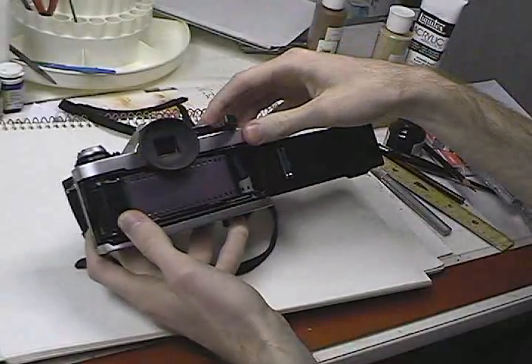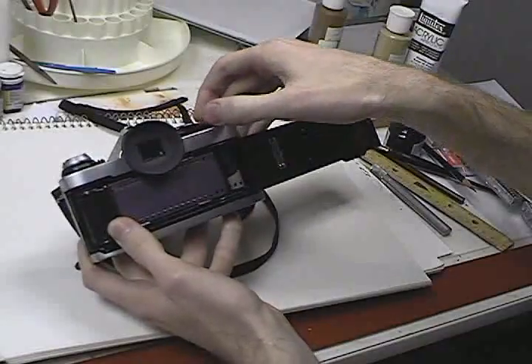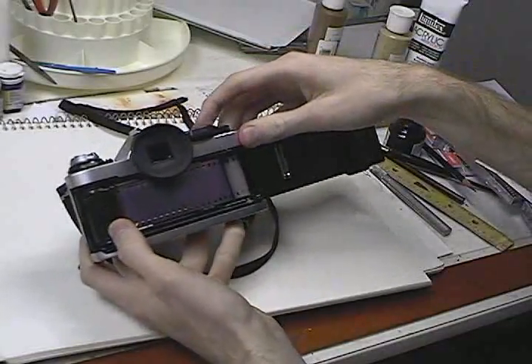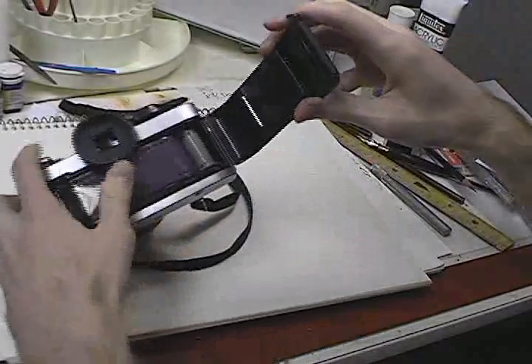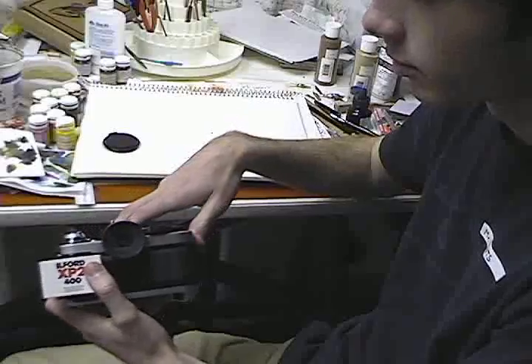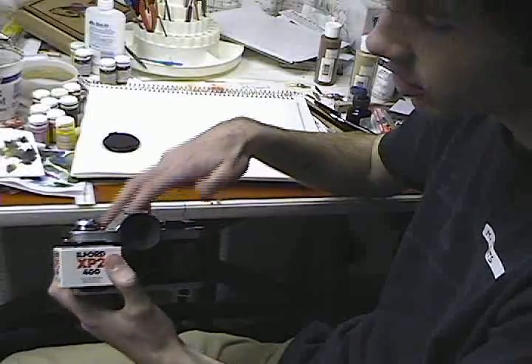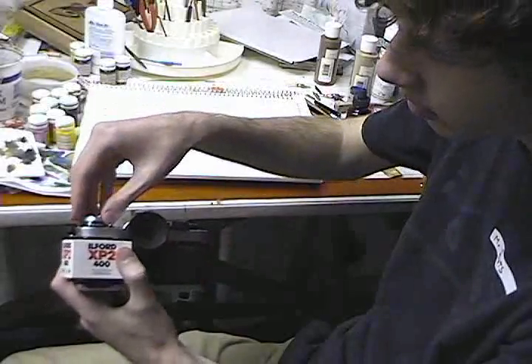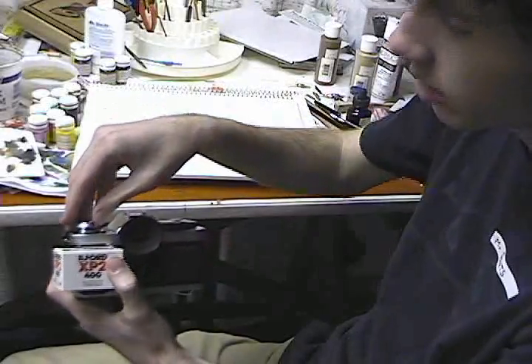Make sure it's secure, take another picture, rewind it again, release, and then close the camera door. Before you take any pictures, make sure your ASA is the same as on the box. This one's 400, so move this to 400 as well.